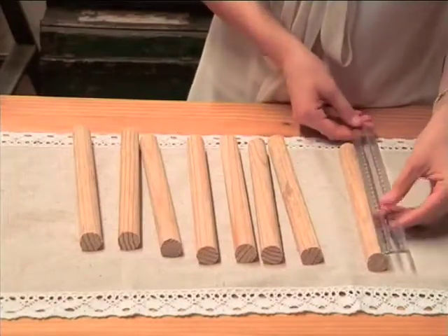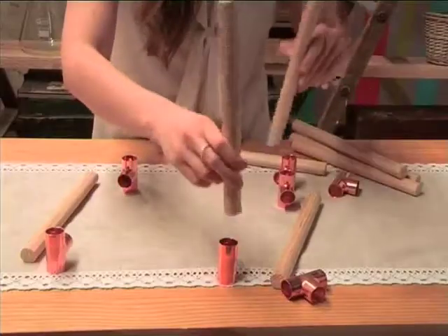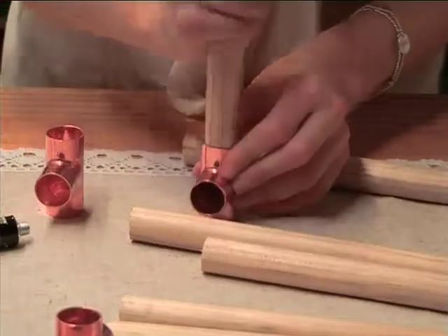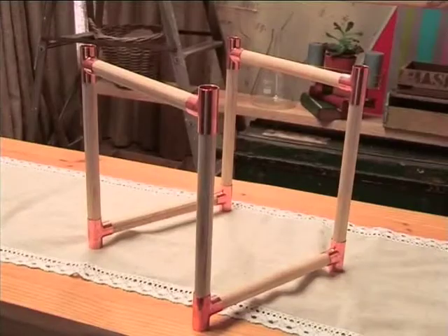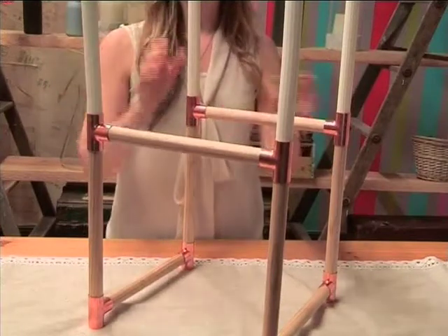Have wood cut into eight pieces at 20 centimeters in length. Work out your shape. Use glue to stick the wood into the copper pipes. Leave it to dry. Place candles in the top of the copper pipes left open.